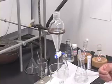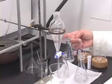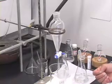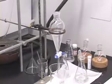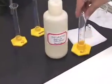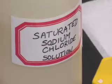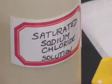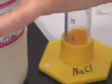So how do we get rid of this moisture associated with the organic layer? We are going to do two types of drying. First, we are going to do an extraction with saturated sodium chloride solution. We will take 15 milliliters of saturated sodium chloride solution using the graduated cylinder labelled sodium chloride.